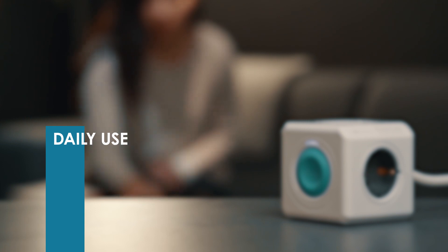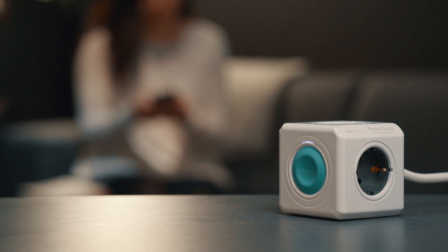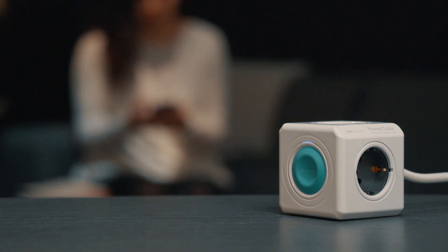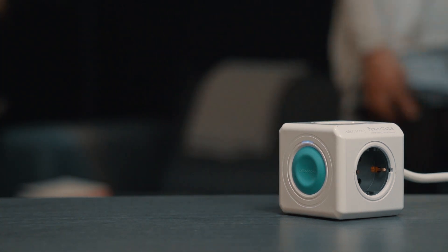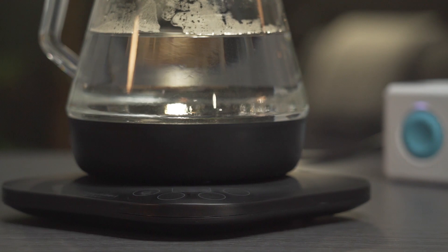A single tap in the app allows you to control the appliances that are plugged in to the PowerCube Smart Home. You can even customize further by setting up a schedule — for example, turn on your kettle at a specific time on days you prefer. You can also set a timer to switch on or off your appliances.